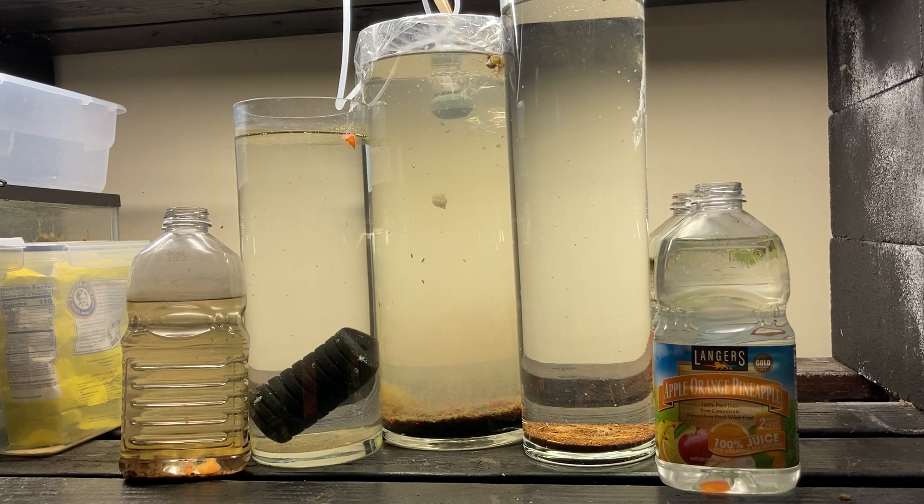There's a lot going on under here, but focus on that center vase with the cloudy water. Last night when I went to bed, the water quality looked like the vases beside it — it was just stuffed full of daphnia. And this morning I wake up to this.